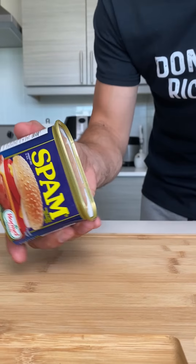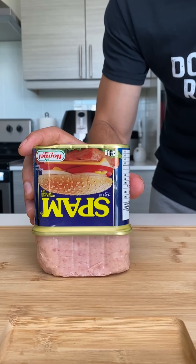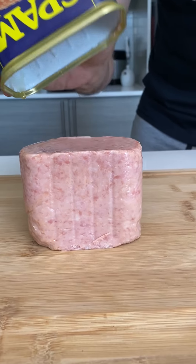Oh dude, that looks so good. So apparently spam sales are skyrocketing because of this recipe.